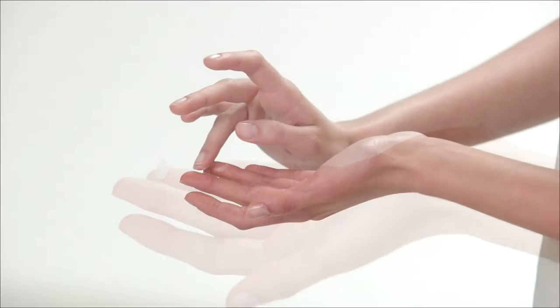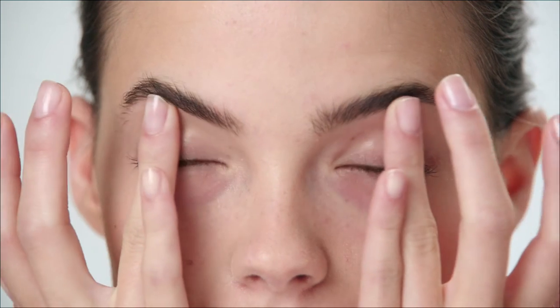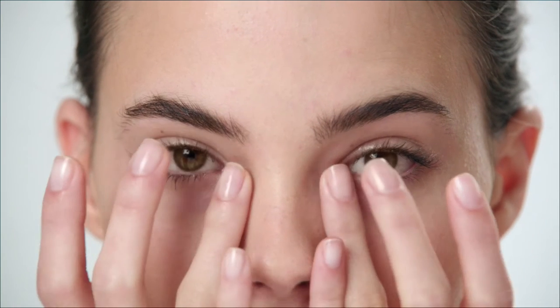Press the pump once to dispense onto the fingers and smooth it gently around your eyes. Apply morning and evening after cleansing and softening and before your eye cream.